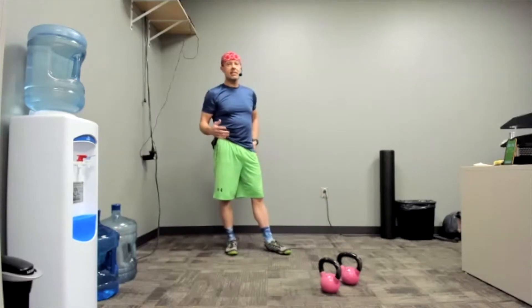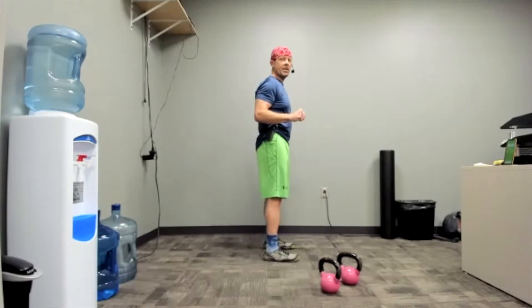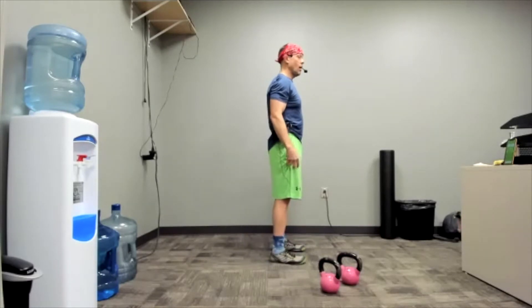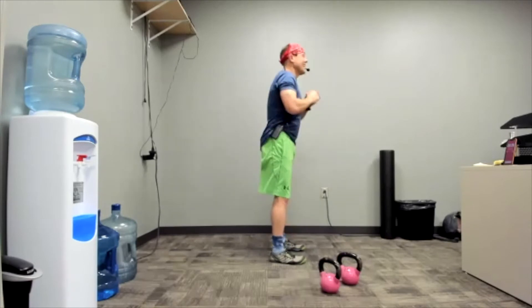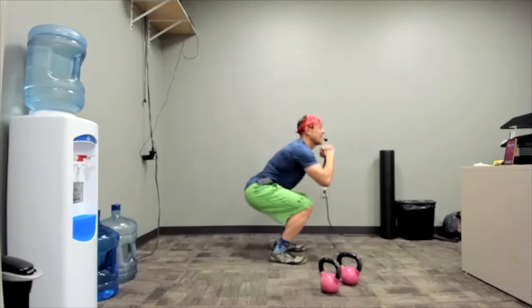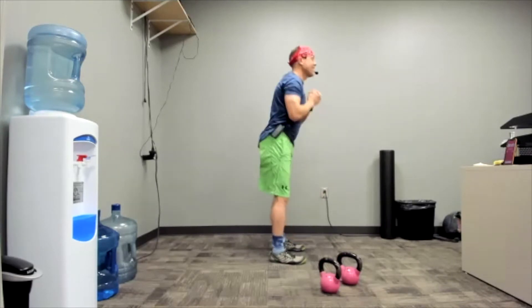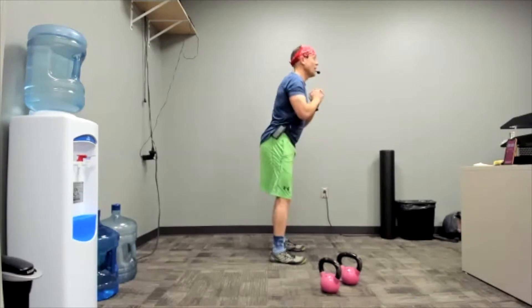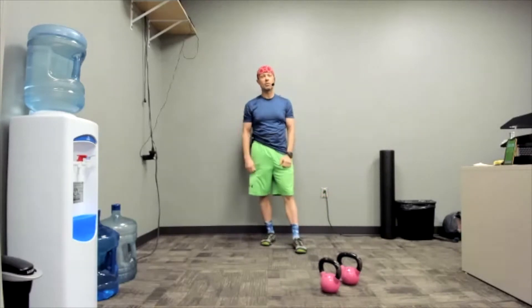This is our last squat. If you've been less than successful at speeding up, this is your last chance to redeem yourself. This is star time. This is where it counts. Three, two, one. Go. This might be as fast as you can go — you've got to get a higher number. Don't make the motion smaller. Just past halfway — full motion, all the way up and down. Five seconds. Three, two, one. Stop. Did you do it? I hope so, for your sake.